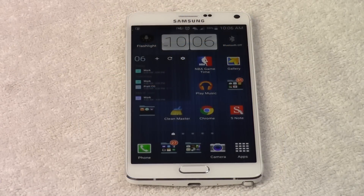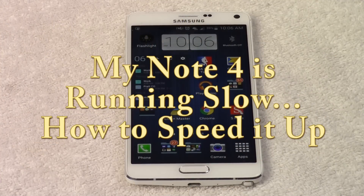How's it going out there? Welcome from H2Tech Video. Today I want to go over a quick video — my Note 4 is running slow, how to speed it up.